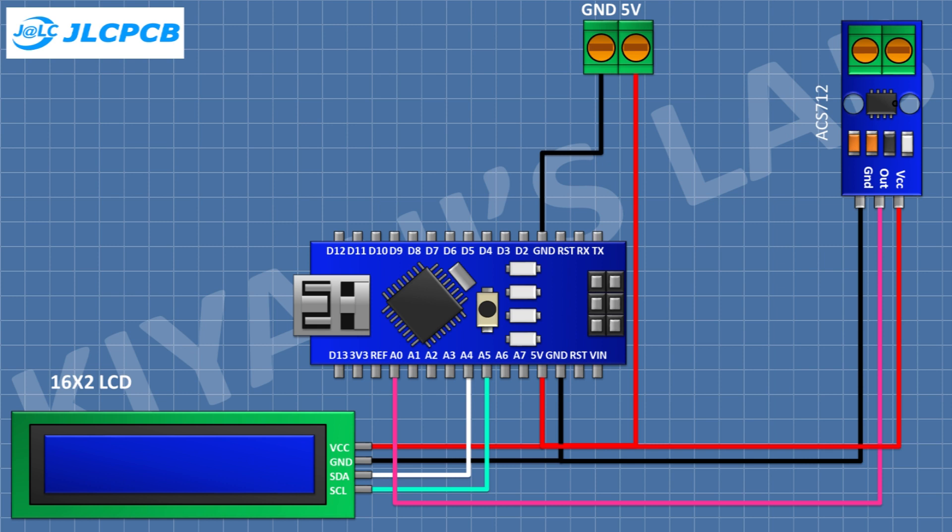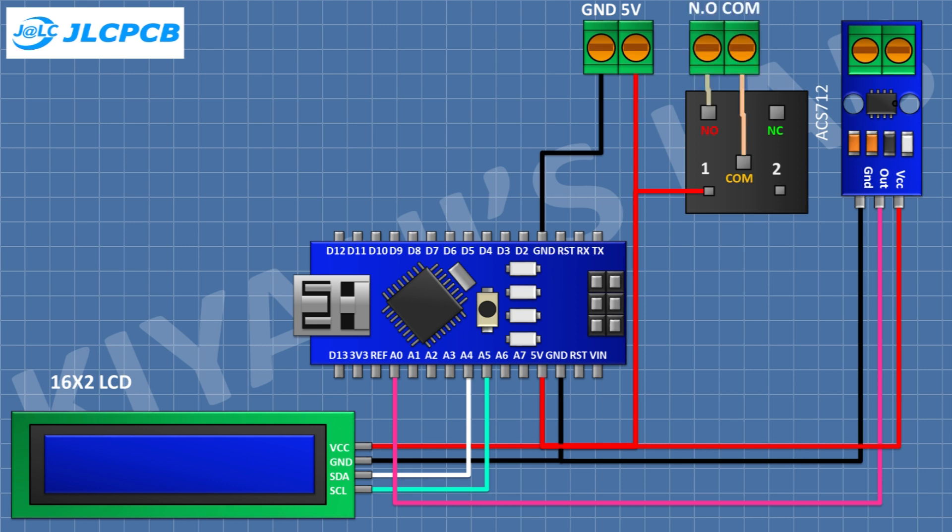After that I'm gonna connect a 5V relay and connect its one coil pin to the 5V pin of Arduino. After that I'm gonna connect a 2-pin terminal block and connect its one pin to the normally open terminal of the relay and its other pin to the common terminal of the relay. After that I'm gonna connect a 1N4148 diode and connect its cathode to the 5V pin of Arduino and its anode to the remaining coil pin of the relay.